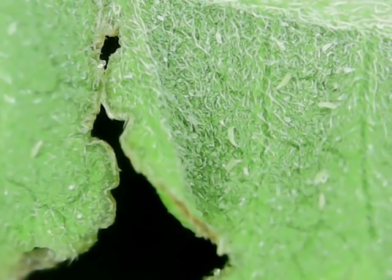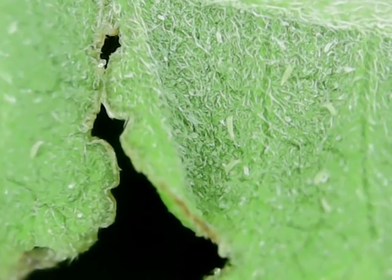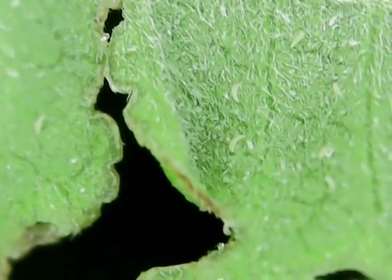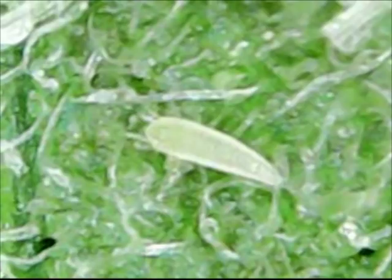The hemp russet mite is a microscopic arthropod that feeds on leaves, new growth, flower buds, and on glandular trichomes of cannabis. Hemp russet mite infestations have been reported in both indoor and outdoor legalized cannabis production in California, Oregon, Colorado, and Washington.